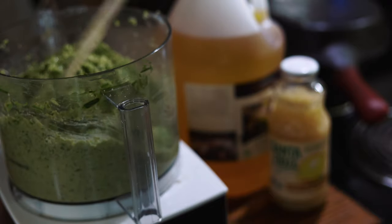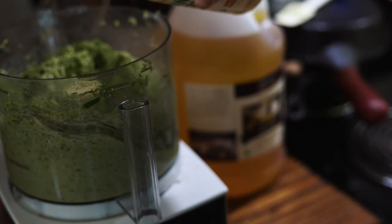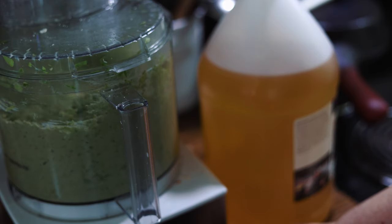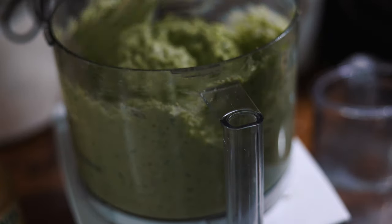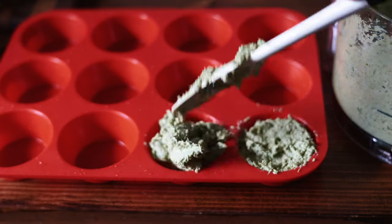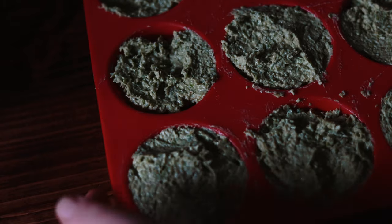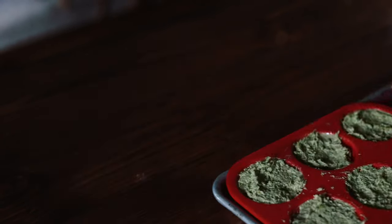After I got it down to more of a paste consistency, I was able to give it a taste and adjust some of the ingredients. I ended up adding more olive oil, lemon juice, and salt. Then I processed it again until it was the texture I wanted, and then went ahead and scooped it up into my silicone muffin molds so I could freeze it and store it in a bag for later. I already used some of this pesto on salmon and it was so good — I will definitely make this again next year.